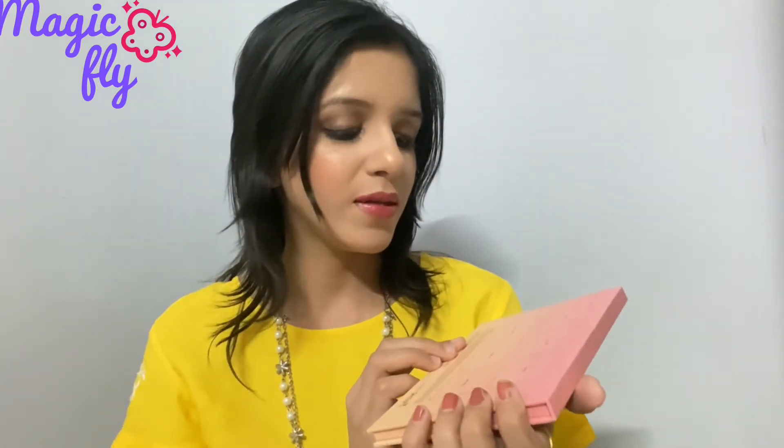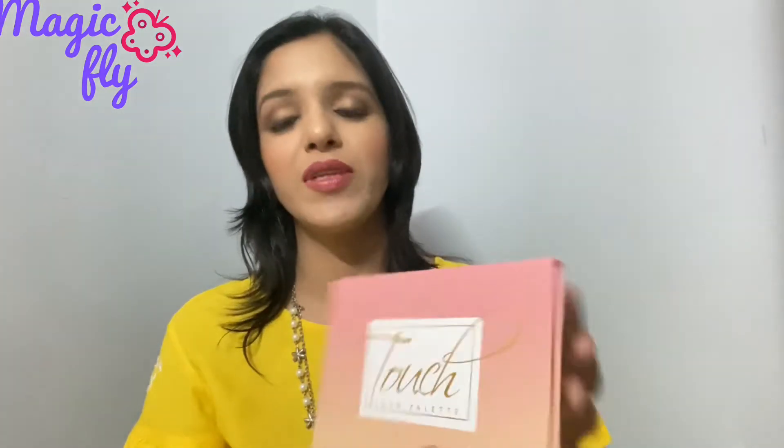Without further ado, let's get started. It comes in this cardboard packaging and you get six blush shades. The names are mentioned at the back side and the names are: Damsel, Cheek Mature, Sweet Temper, and Aromatic. These are the six shades. This is a quite big blush palette and it is very trending these days — a lot of makeup artists use this.